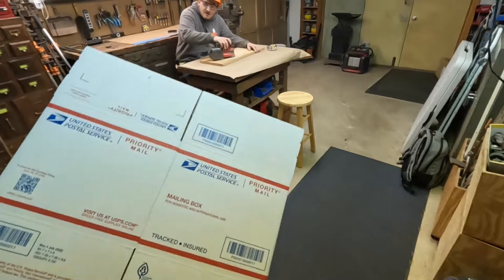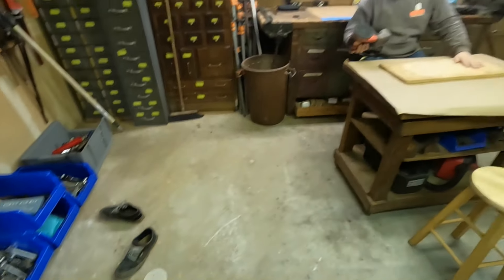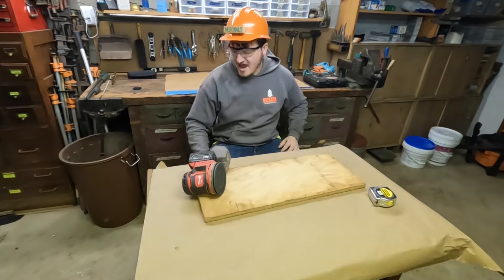Ask Kurt a question about this shipping box. Hey, Kurt! I got a question about the shipping. Oh my God, not again! What just happened? Not again.